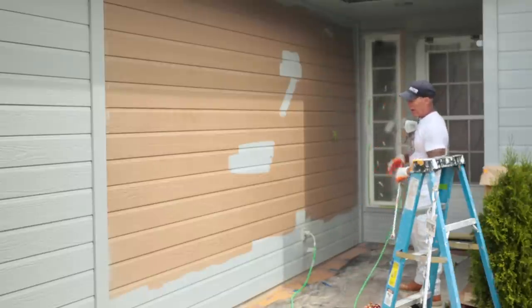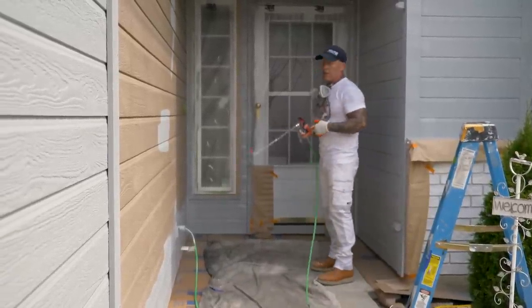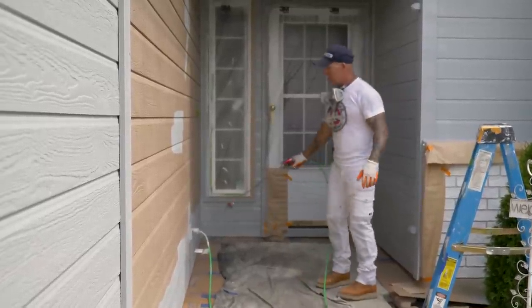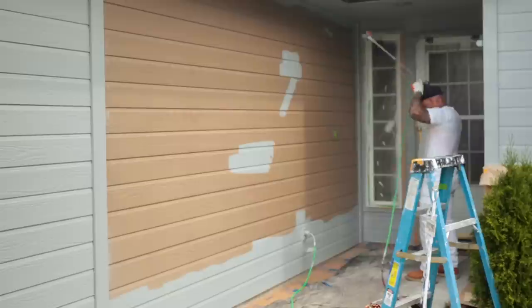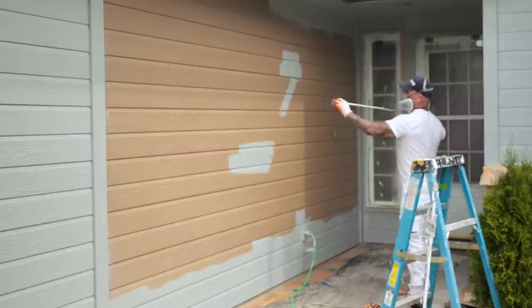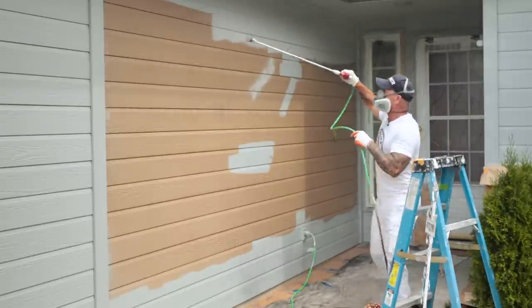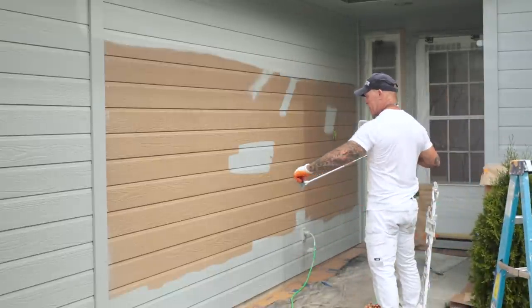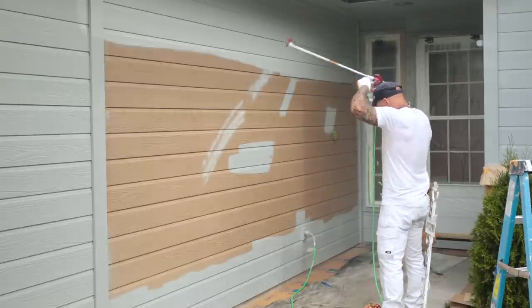I like to keep the trigger pulled and not release the trigger when spraying runs like this. The fewer times you release the trigger, the fewer opportunities for spits. I've already gone down here with the cardboard shield and sprayed the bottom, so I'm going to do my fill-in. If you get a spit, just reverse your tip to clear it and move on.